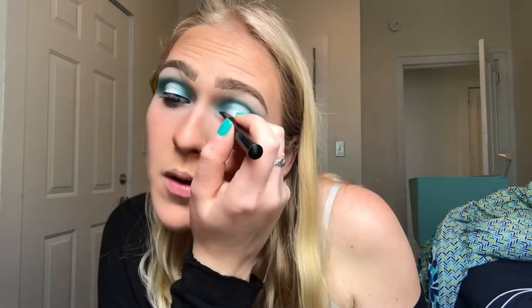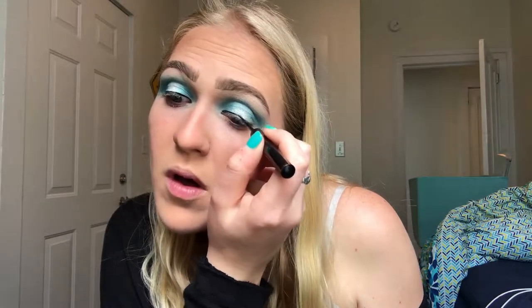Then I'm gonna be taking a clean fluffy brush and blending out all the harsh edges. For this look, I'm just gonna be doing a thin line of black on my lash line. Then I'm going to clean up under my eyes with a Q-tip and micellar water.